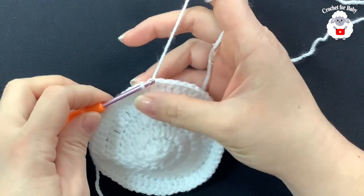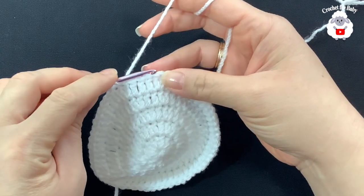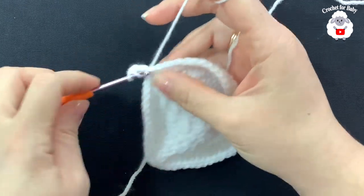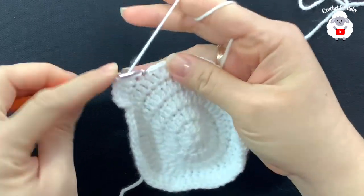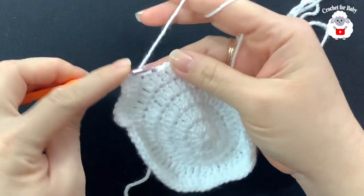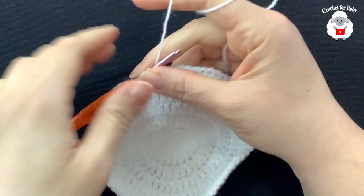At the end of the fifth row I have 60 double crochets. Join with a slip stitch. For the sixth row, chain two — the pattern is two double crochets, then one into each of the next four, so: two, one, one, one, one, repeat. Into the same stitch make your first two double crochets, then into the next four make one each. At the end of this row we should have 72 double crochets.